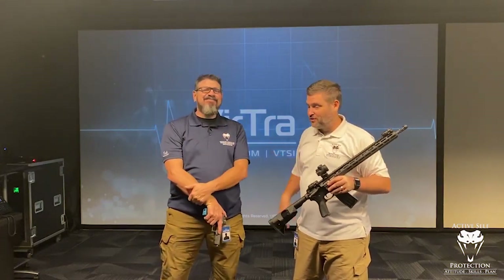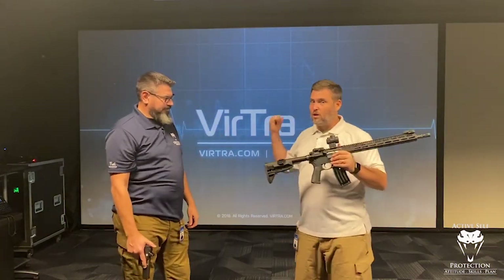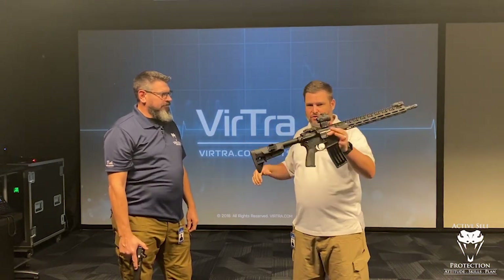Hey everyone, welcome to Active Self Protection Extra. I'm here with Neil, our CMO and Director of Training. We're here at Vertra, and this is fun. We're going to work a little bit today with the VST, and I want to introduce you to how the defensive tools work and how cool this kind of unit can be.